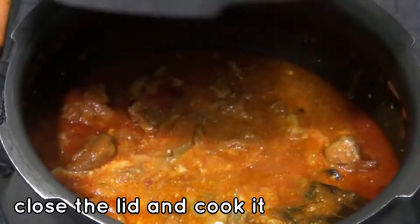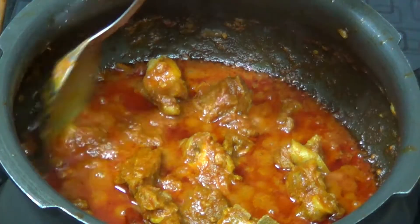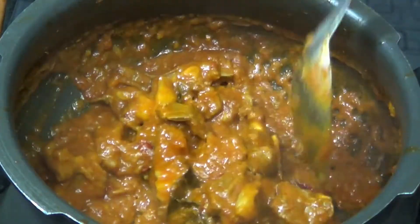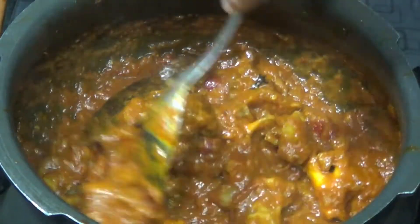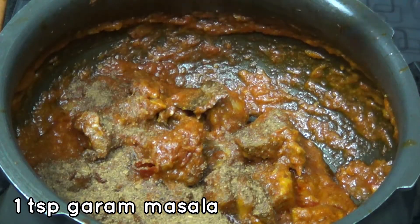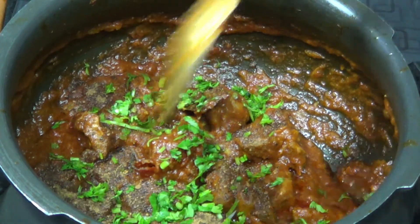Now cook it. Close the pan. We will mix the pan. It will dry. Add the pepper to dry and the pepper will be absorbed. We will add some salt to the pepper. Mix the pepper and mix.